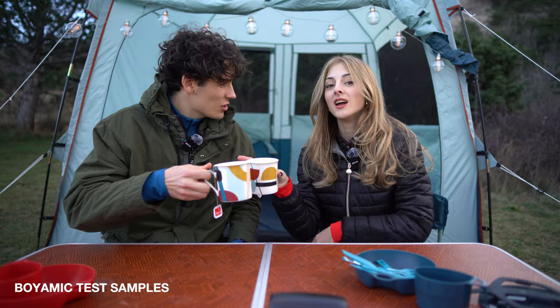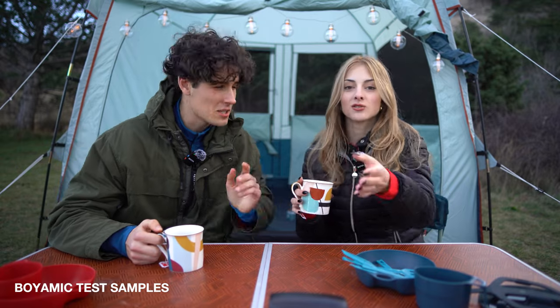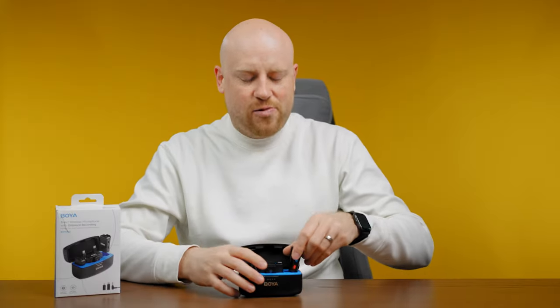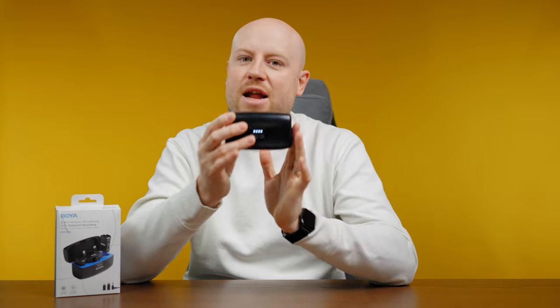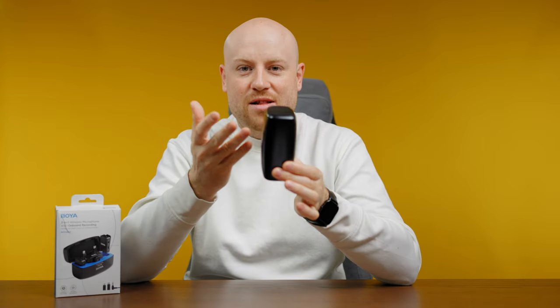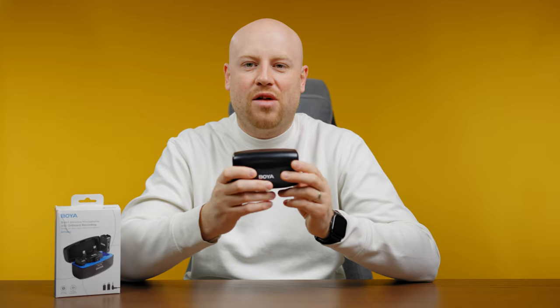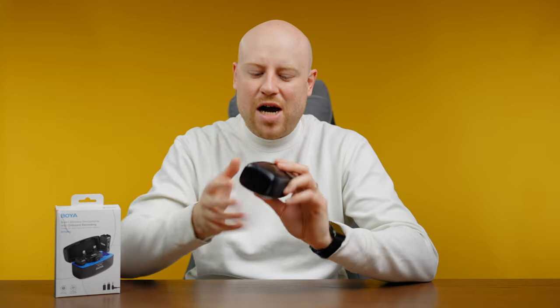If you are in the market for a wireless microphone system, this would be a great option with internal built-in recording and a rechargeable case — it's a great looking system. If you have any questions, feel free to comment down below and I'll be happy to answer. Thumbs up if you liked it, subscribe with the bell icon to get notified every time I make a new video, and see you in my next one.